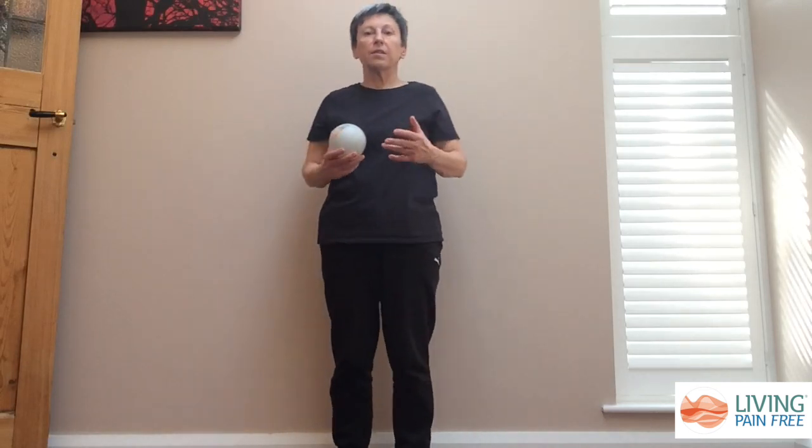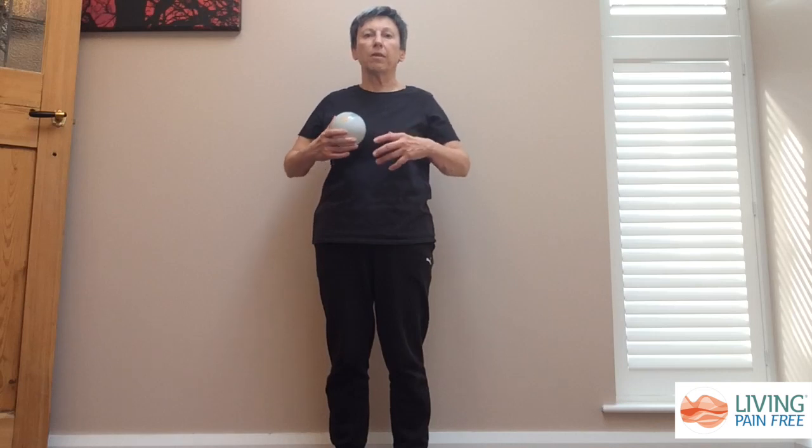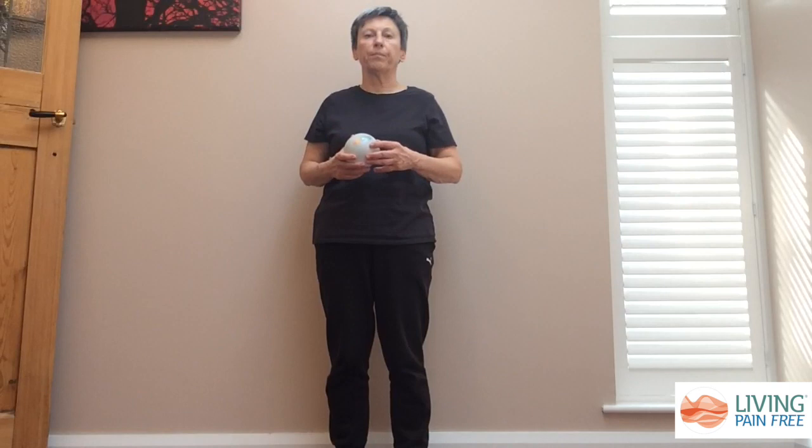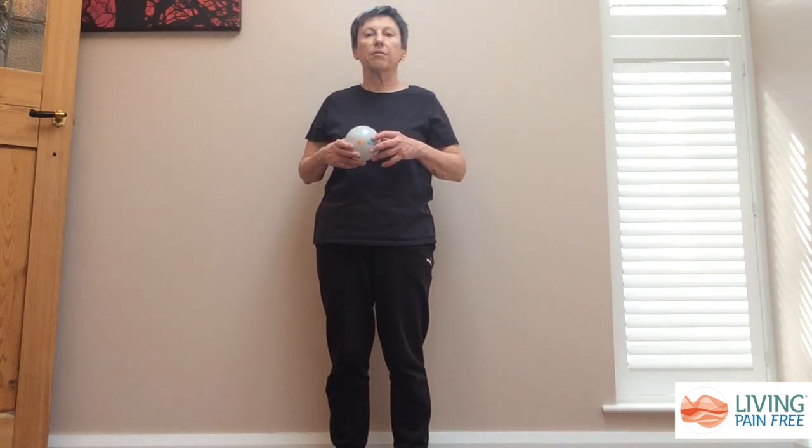These exercises are great for anybody who has restrictions or pain when they move their arms and their shoulders, and it's a good way of gradually improving the movement and reducing the pain. The balls that we use in these exercises are available as a kit from our website, nkclinic.co.uk.